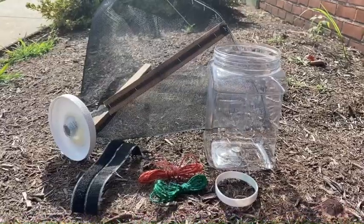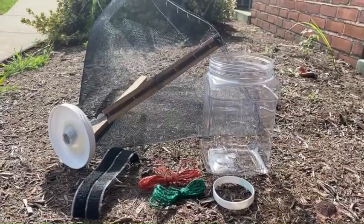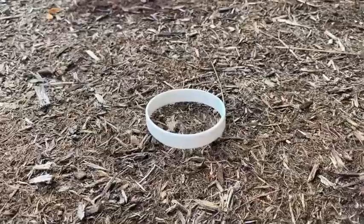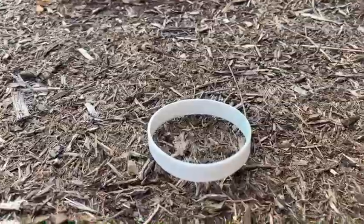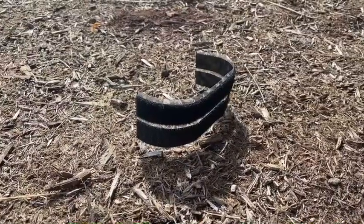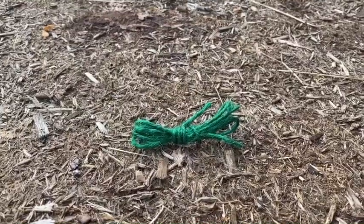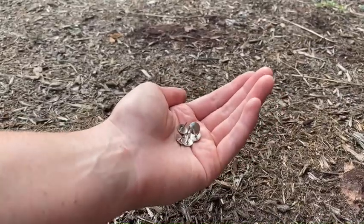Let's get started. You will need all the supplies provided by Great Lakes IPM including the orange twine, white wristlet, catch chamber jar, two velcro pieces, and screen trap body. In addition, you will need some extra twine or string and some thumbtacks.